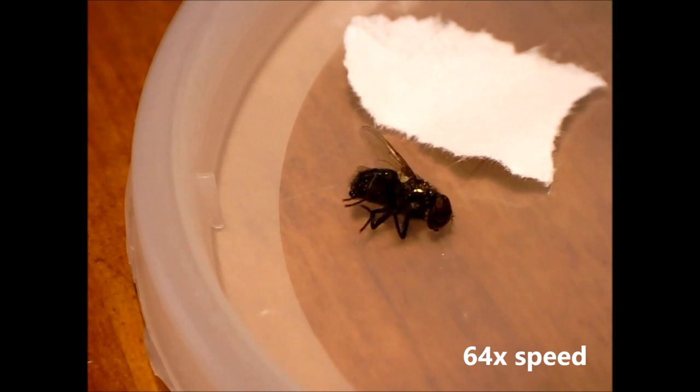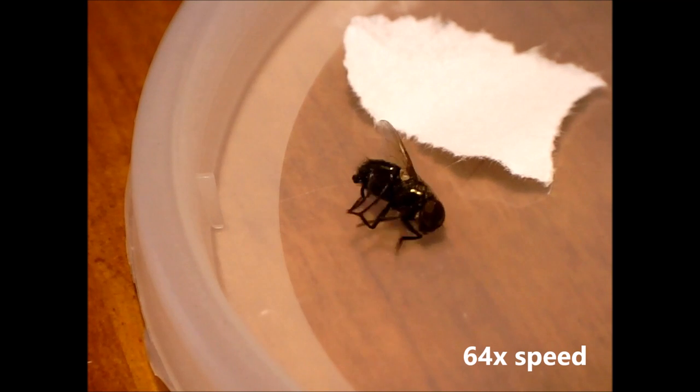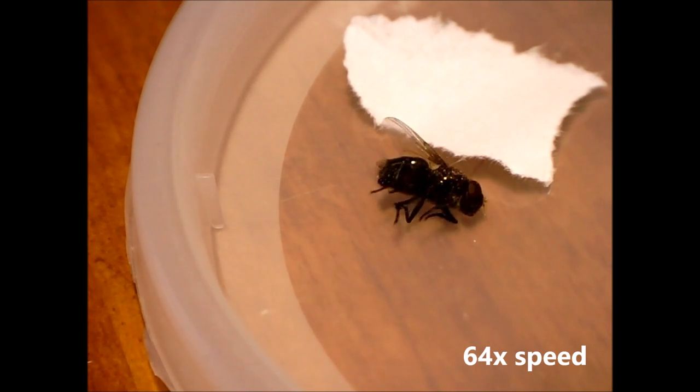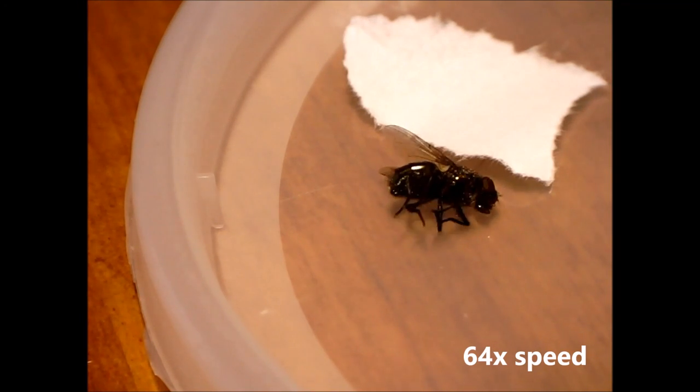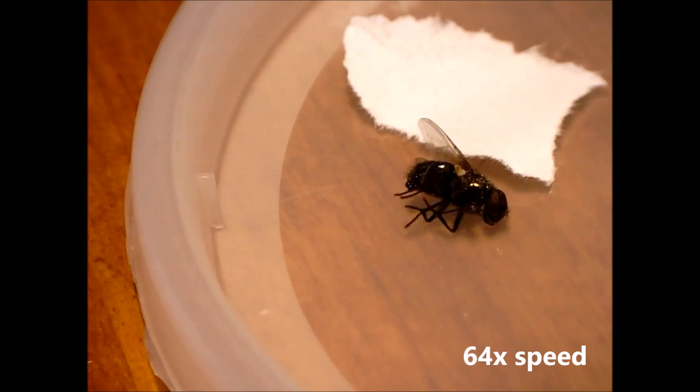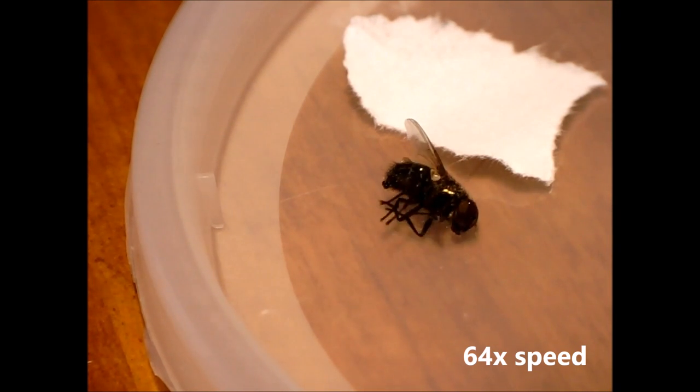I'm unsure if it's better to squish the flies rather than let them die slowly. This is a question about trade-offs between long durations of moderate suffering versus brief durations of possibly very intense suffering, if the smushing doesn't destroy the flies' entire nervous system instantaneously.